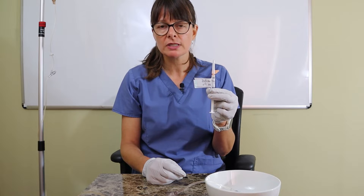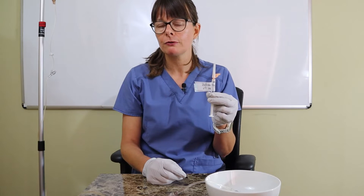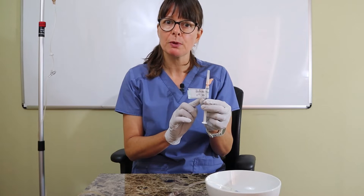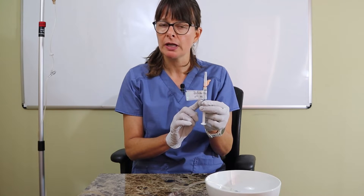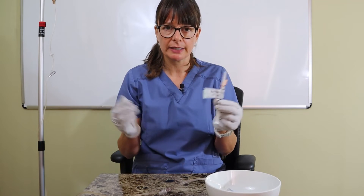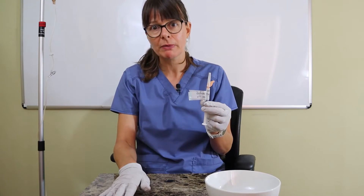The other thing that I always need to make sure is that the IV fluid that the patient has as maintenance fluid is compatible with the medication. I've already ascertained that that is the case because we have normal saline here, and that is compatible with pretty much everything.